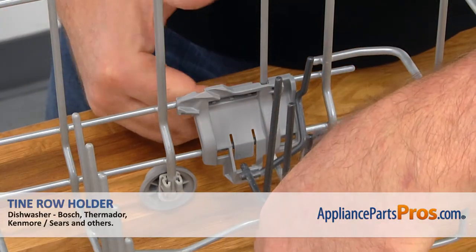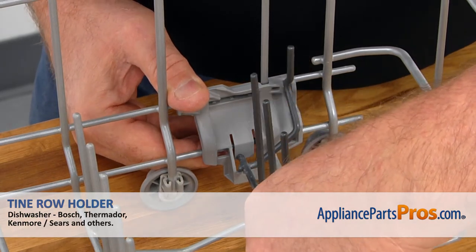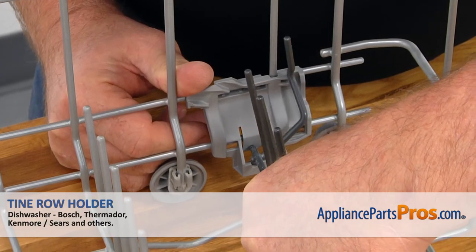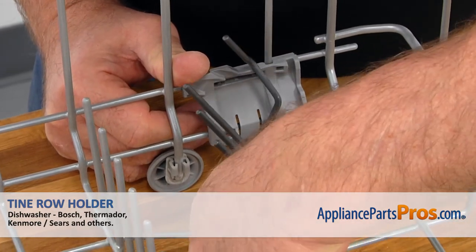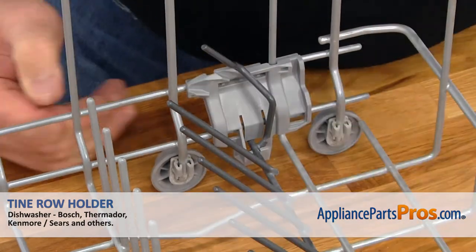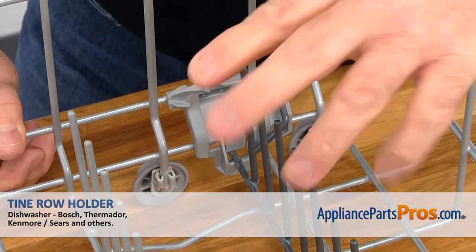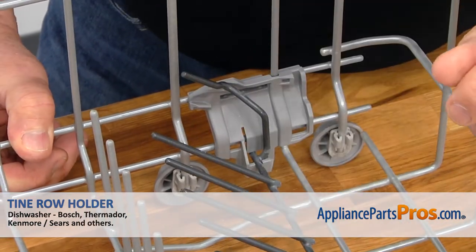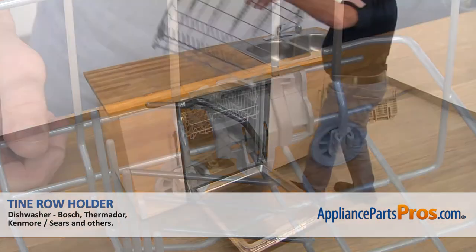So now, we need to lift up a little bit on the Tine Row and I'm going to insert it in, push on the tab. At the same time, we're going to go over this little wall and it goes into the cutout. We can adjust the Tine Row any way you want — vertical, or we can move it to the side. Locks in this position, or we can lock it in this position. I'm going to install the lower dish rack.